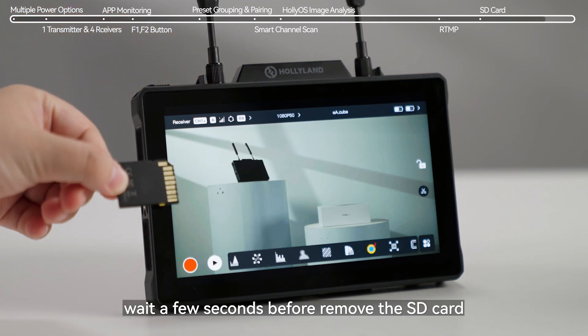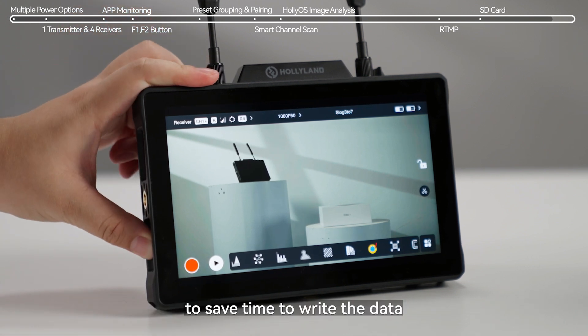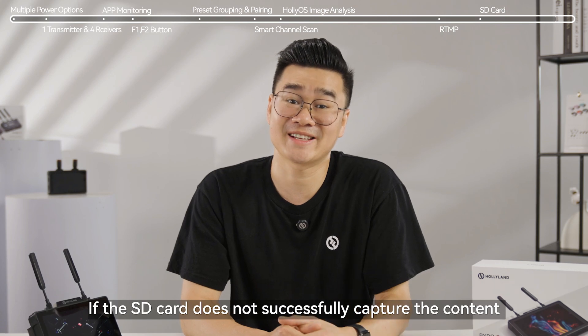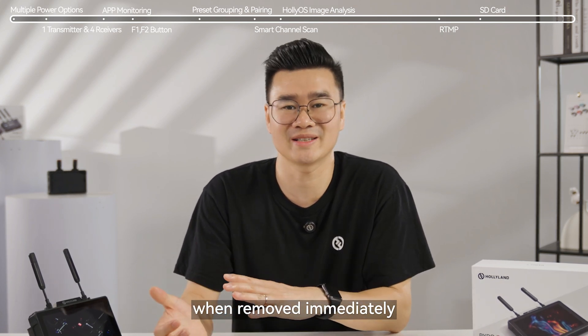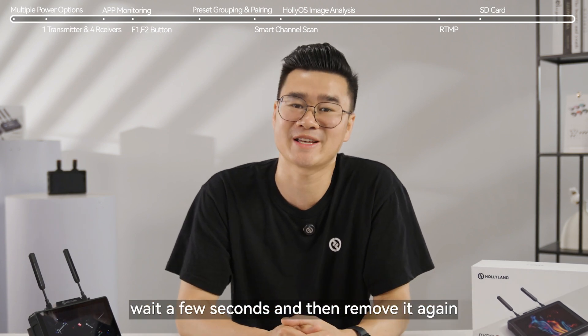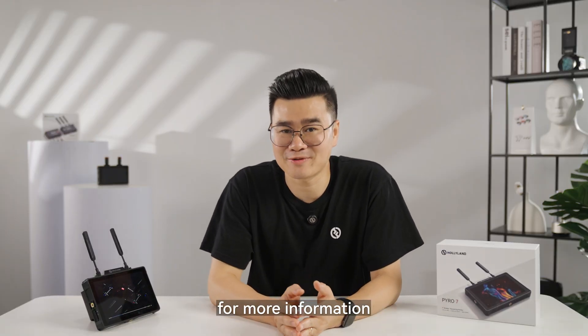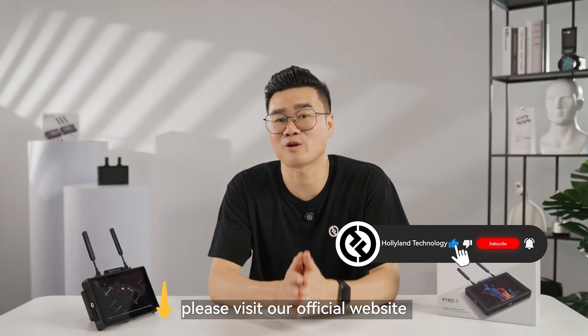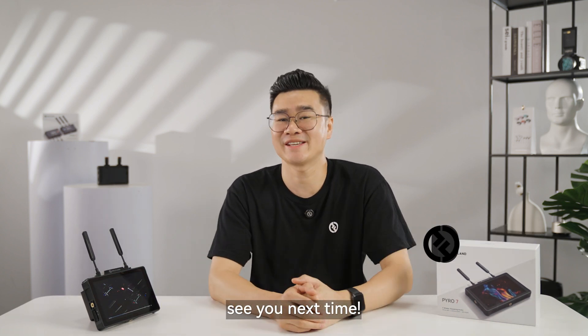Please note: after finishing the recording, wait a few seconds before removing the SD card to allow time to write the data. If the SD card does not successfully capture the content when removed immediately, reinsert the SD card into the Pyro 7, wait a few seconds, and then remove it again. That's all for today's tutorial. For more information, please visit our official website by clicking the link below the video. See you next time!